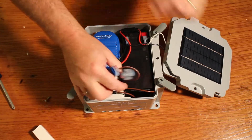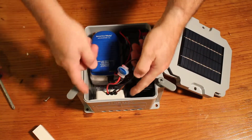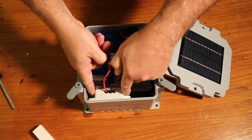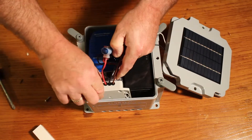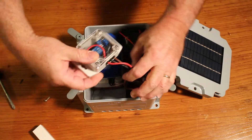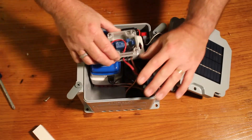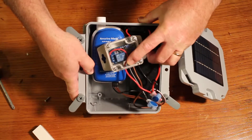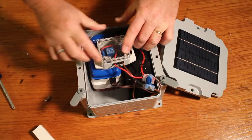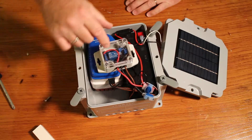Now the wires come out of the way and this will just slide out. Inside there are two key screws — the time delay relay pops out and you can see the two screws that hold it in. Next step, we'll be adjusting this.